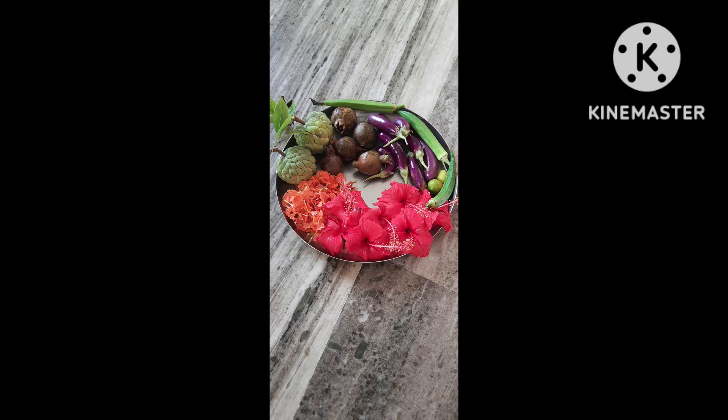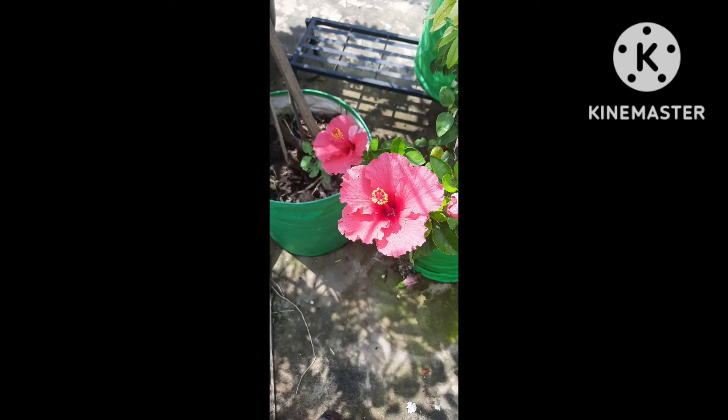I have seen the best flowers in my garden of the harvest. I applied flowers to make a tree.